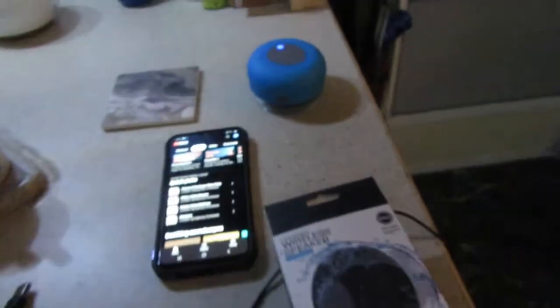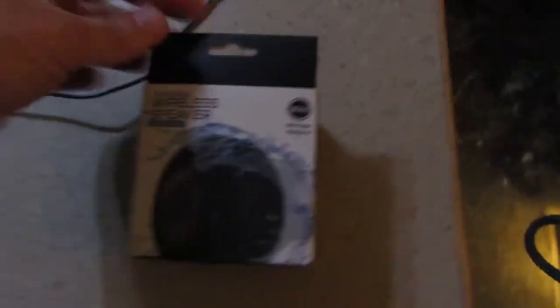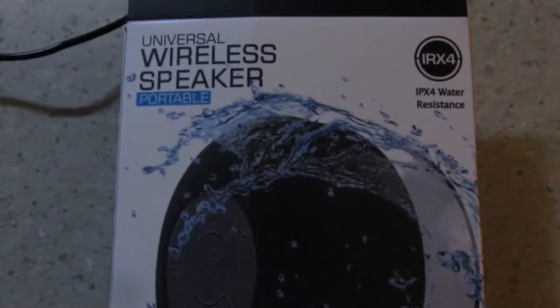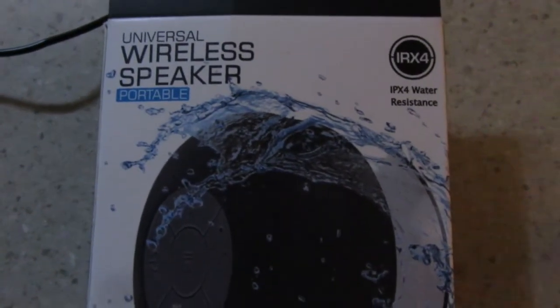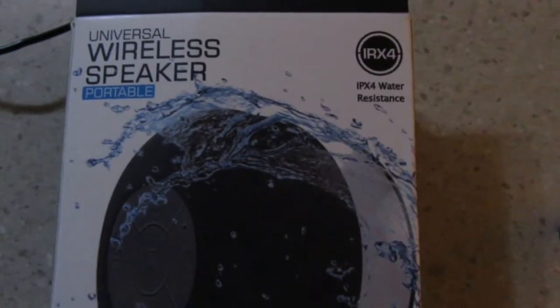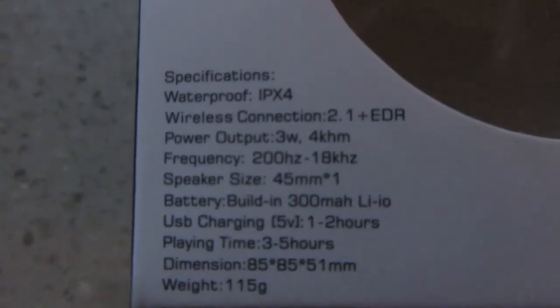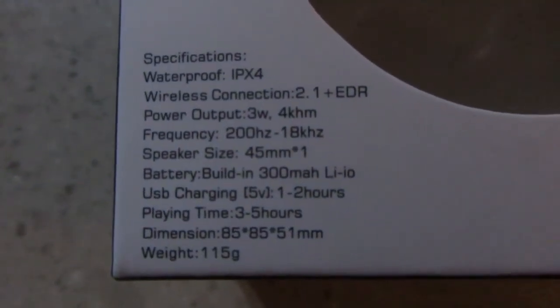Hey guys, welcome back to my random life. Today I'm doing a little bit of a different review. We've got the universal wireless speaker. It is rated IPX4 as far as water resistance. There are your specs.